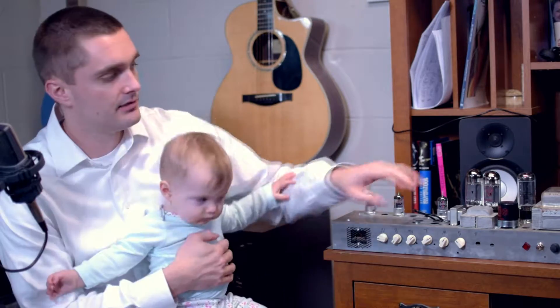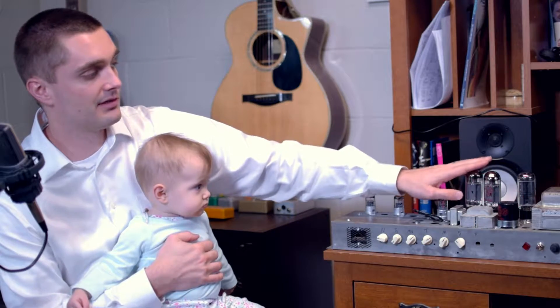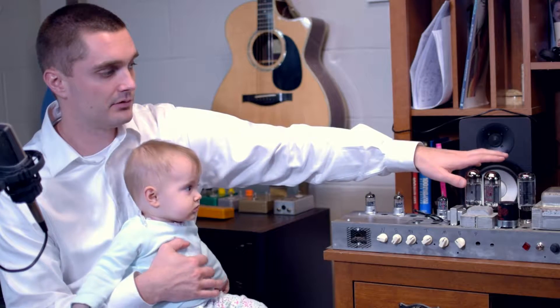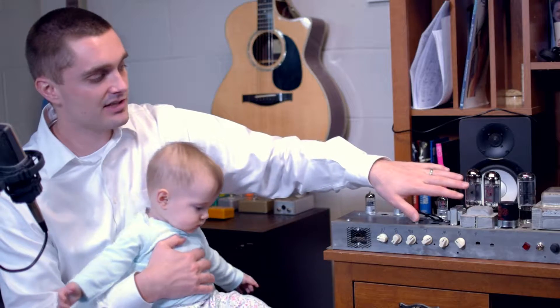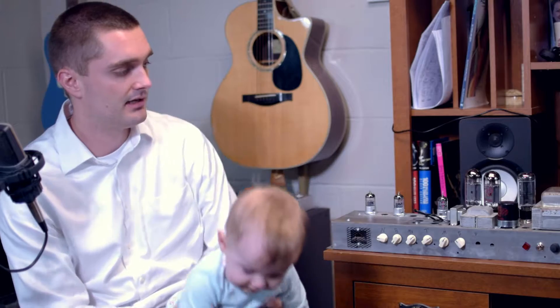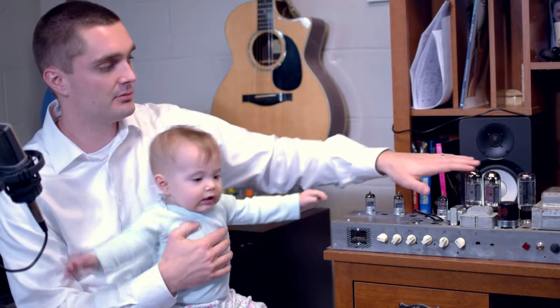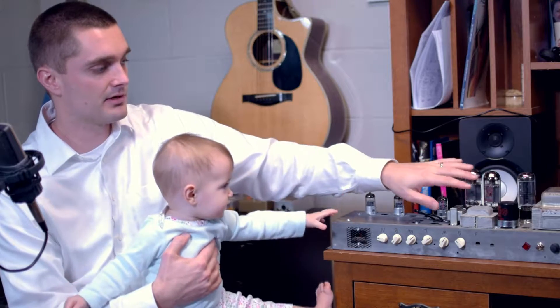I'm guessing it's probably putting out about 15 to 20-ish watts. So if my power transformer is kicking out higher voltage and I run 6L6s — which would be more appropriate for that kind of plate voltage — then my output transformer is likely getting saturated pretty heavily. This output transformer was designed for 6V6s, so I'm guessing there's a little bit of an impedance mismatch going on as well as a power saturation.